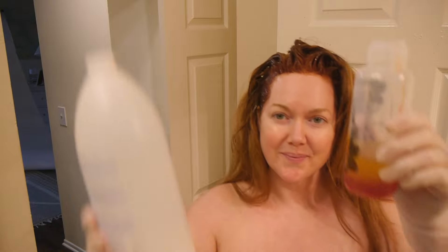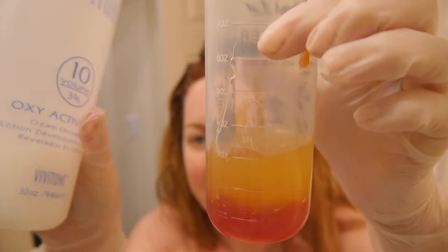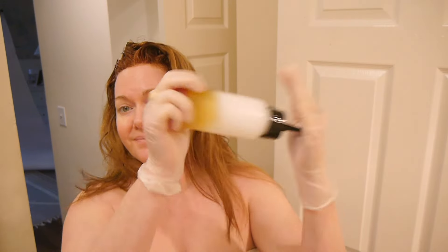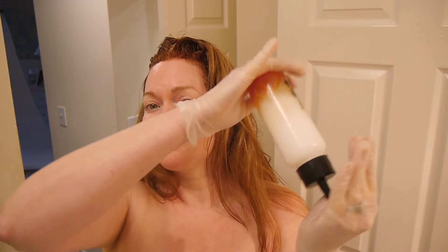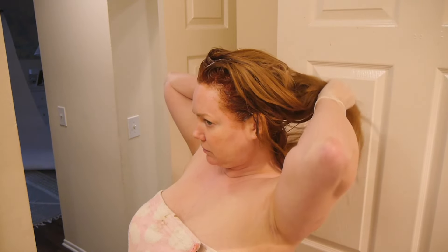Right before that 30 minutes is up, I mix up the formula for the rest of my hair: 1 ounce of 8RG, 2 ounces of 8G — 3 ounces of color total — then 6 ounces of level 10 developer. I shake it up until it's completely even and it's ready to go.